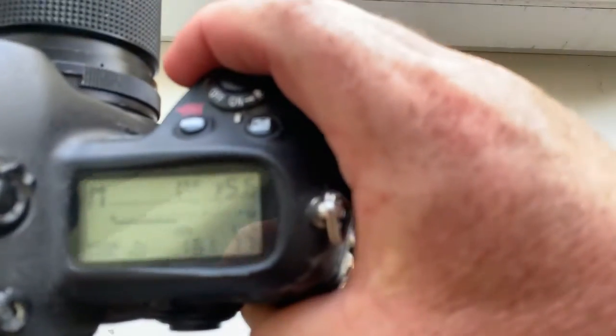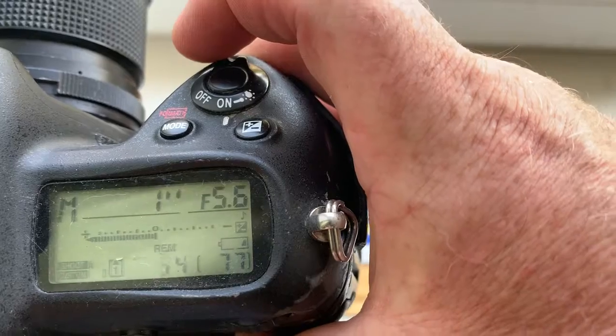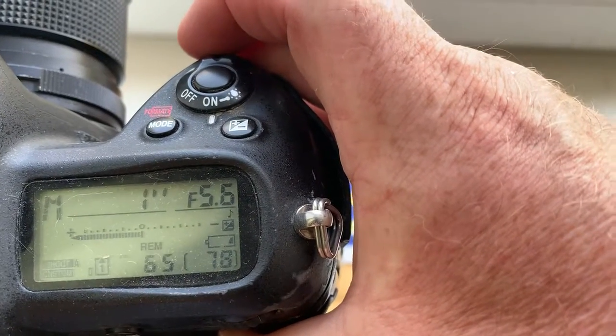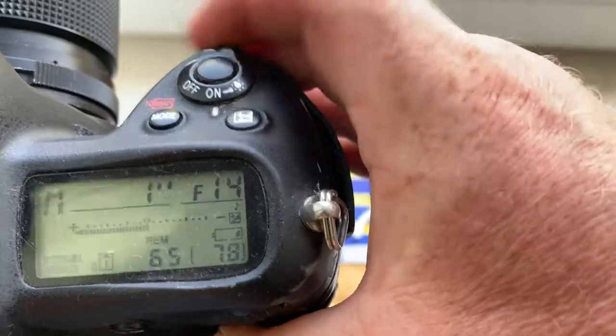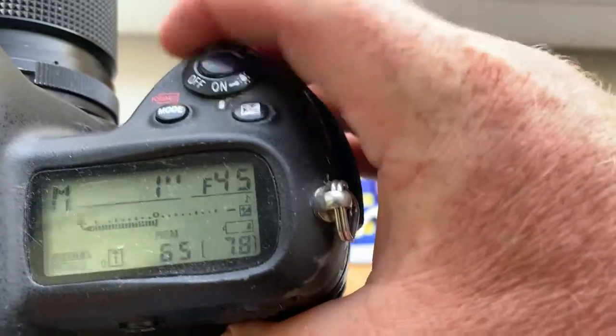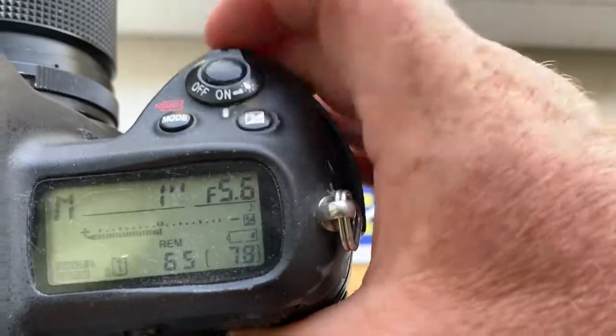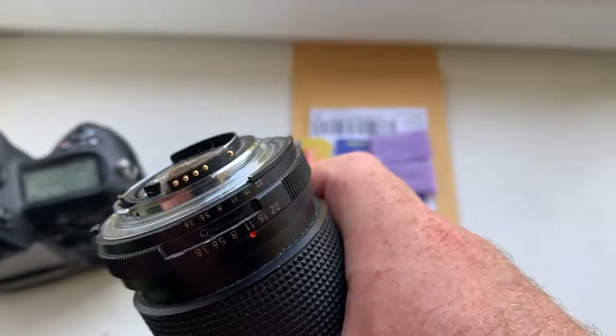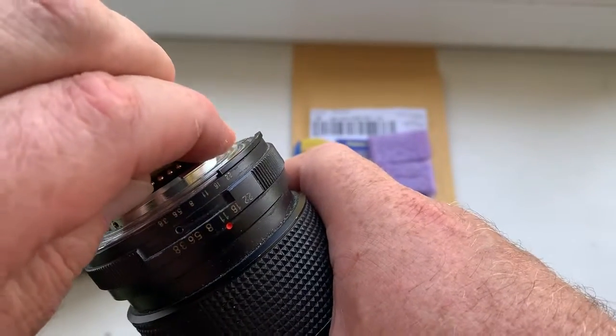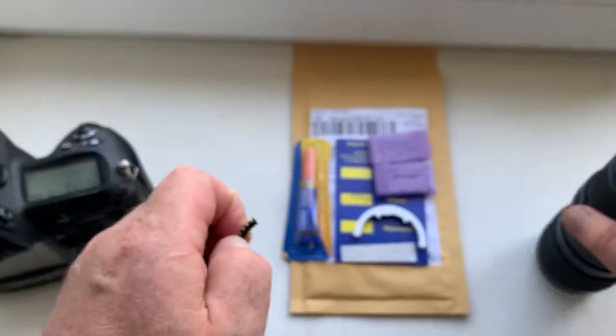Look, I pre-programmed focal length 55mm and the aperture range from 5.6 to 45. Be very careful with the chip. Be very careful when you install the chip and the chip will work long, long time.